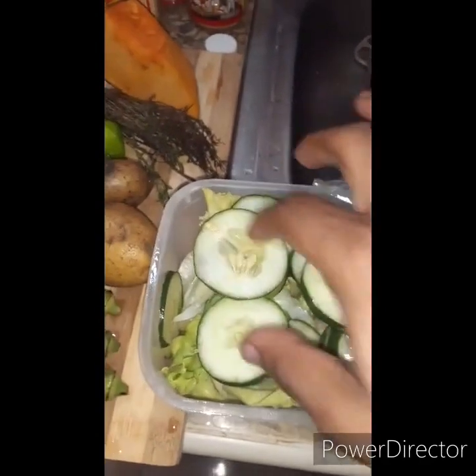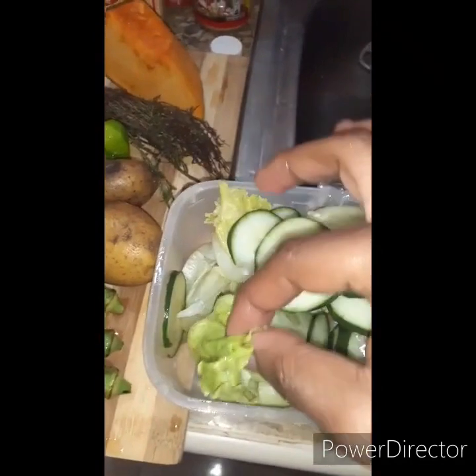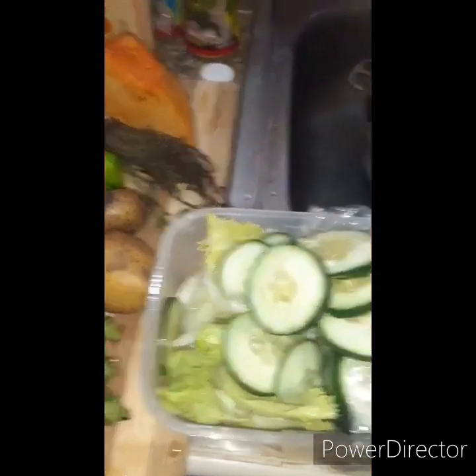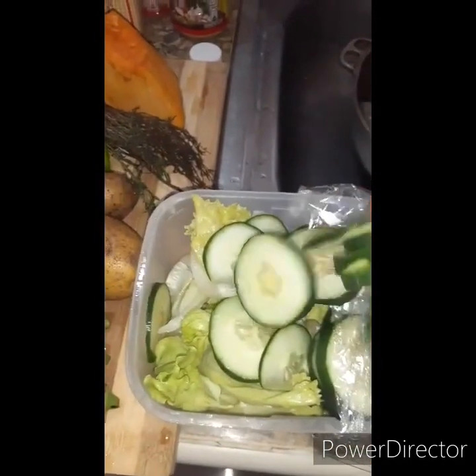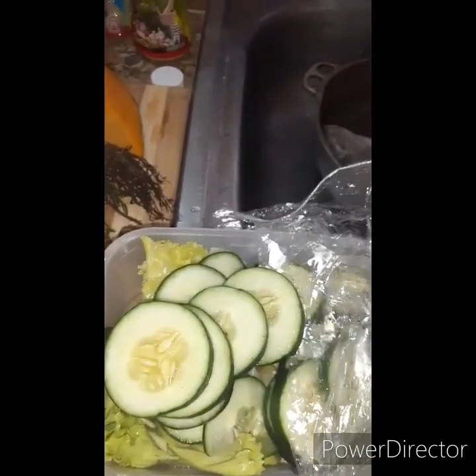What I like to do ahead of time is prepare my vegetables. I have some cucumbers and some lettuce I'm going to serve on the side as a side vegetable, to make the dish more presentable and more enjoyable.